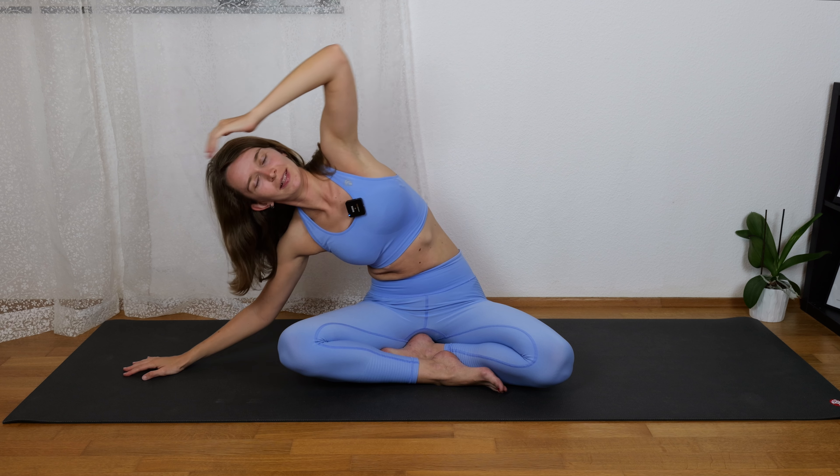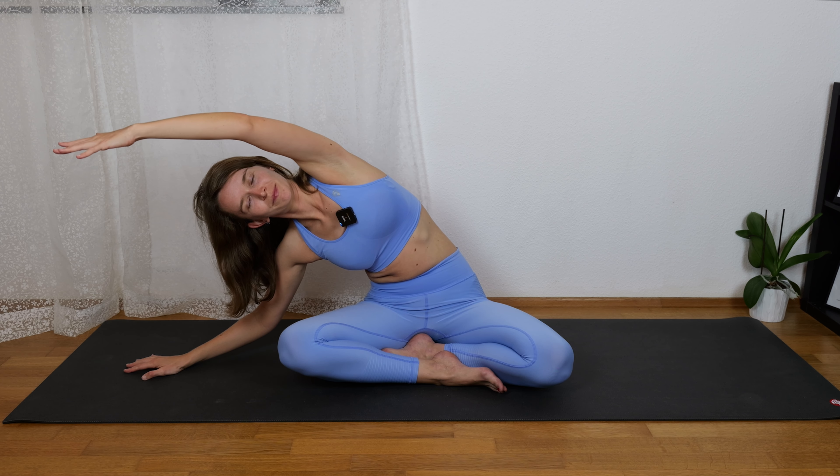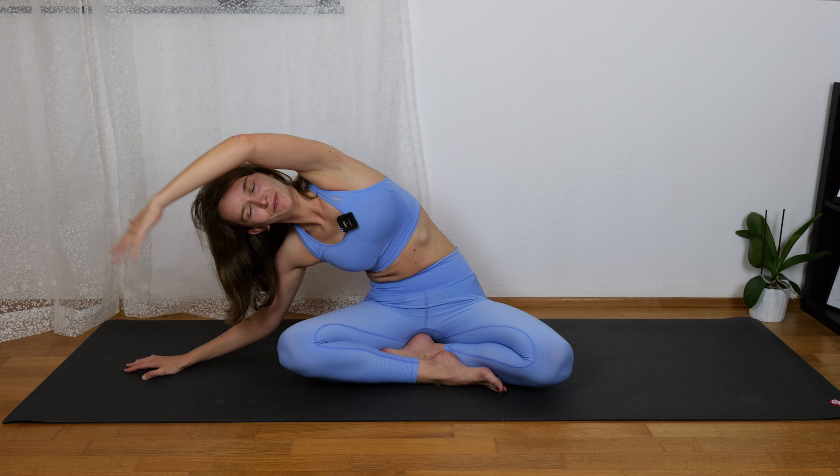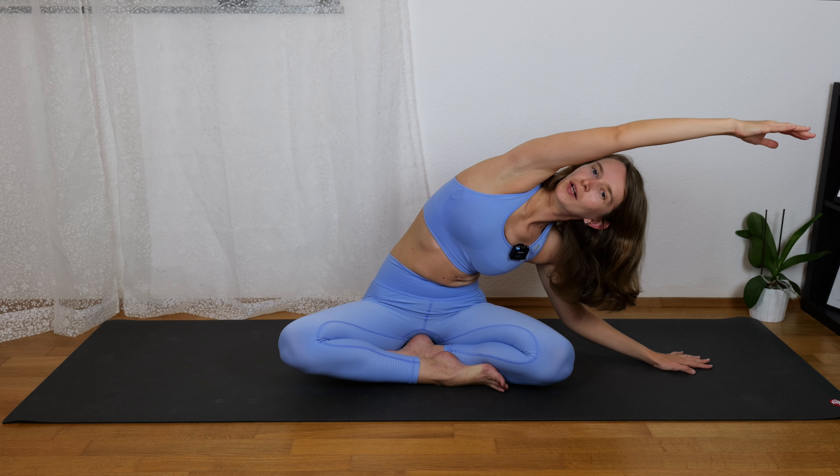Breathe in, come up, and breathe out, come to the right side again stretching with the left arm. Breathe in, come up, and breathe out to the left side, stretching with the right hand a little bit further.